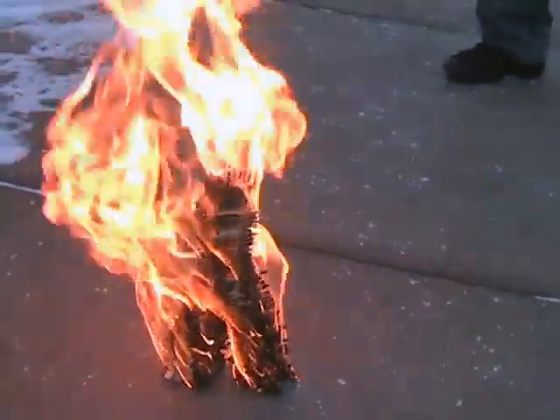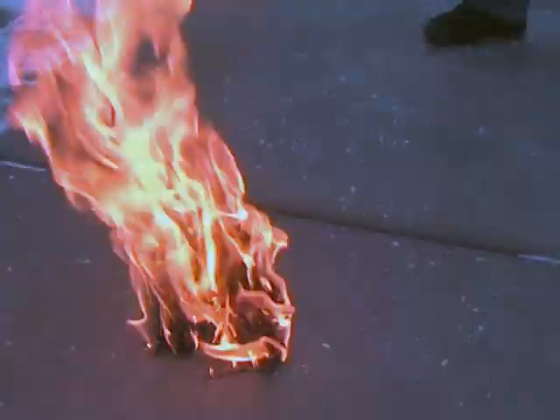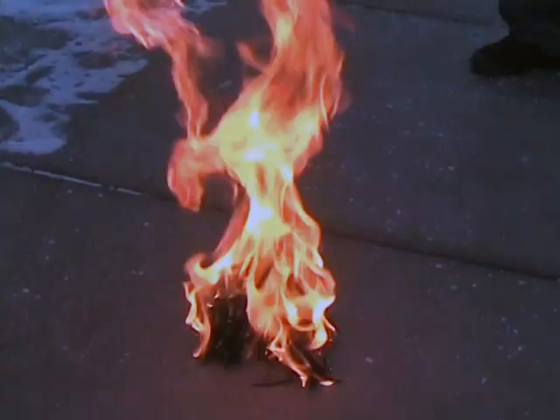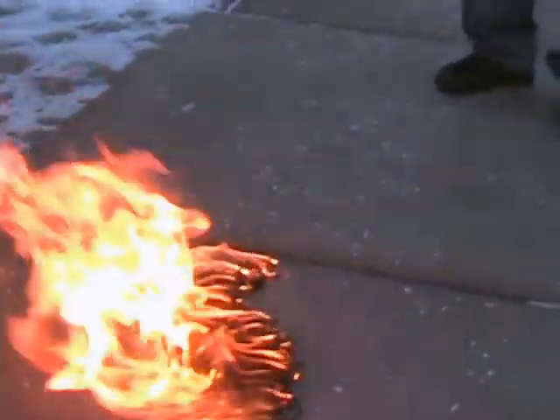Well, I'm thoroughly impressed. It's coming at me, kind of. I didn't think that far ahead.